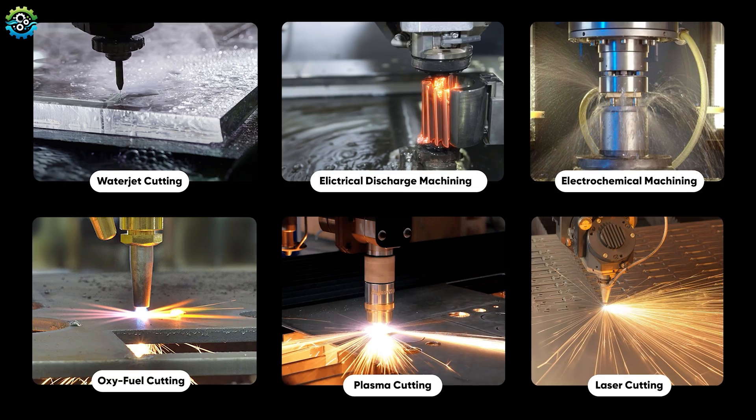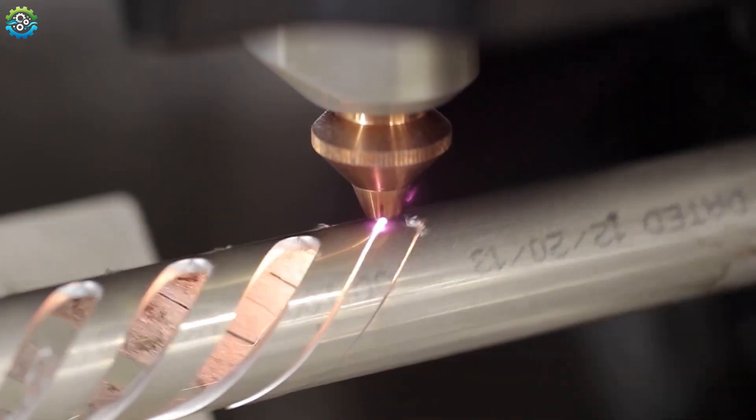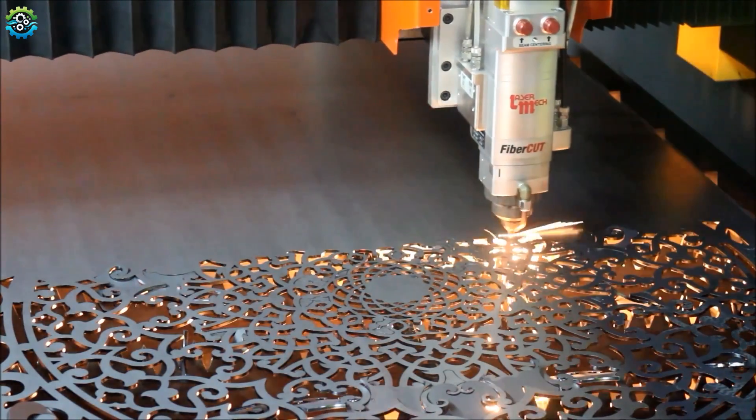In today's video, we are going to explore the various techniques used to cut metal, each technique with its unique advantages, applications and challenges. Let's dive in.